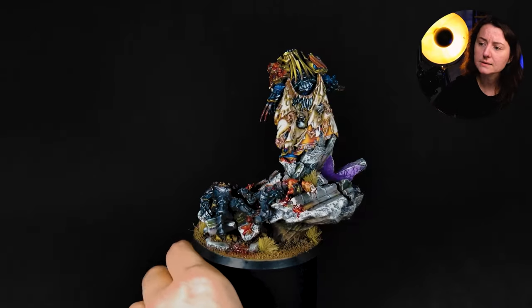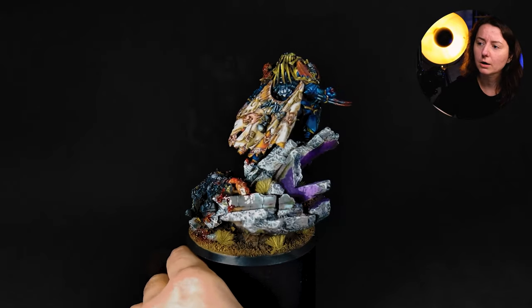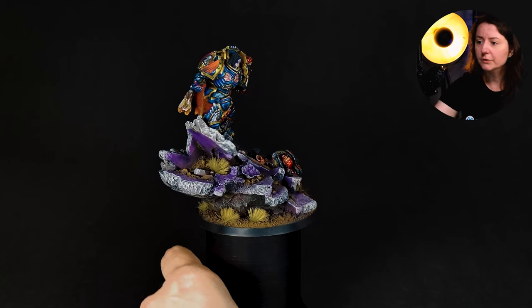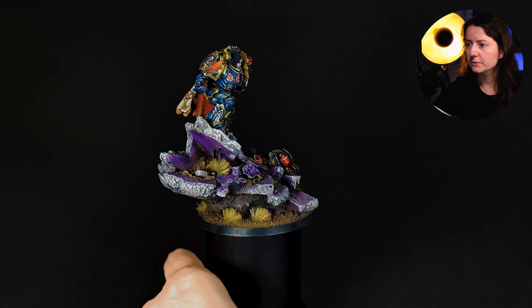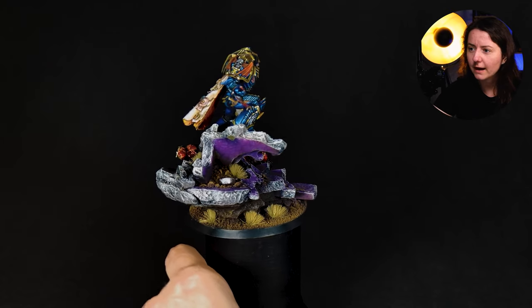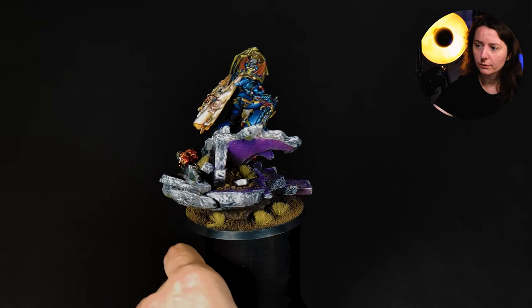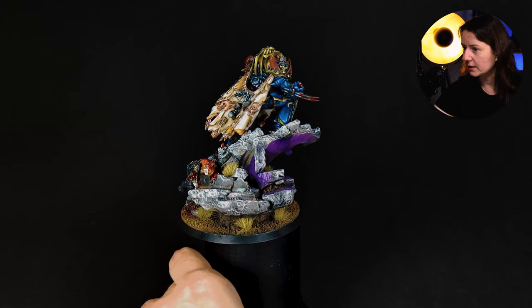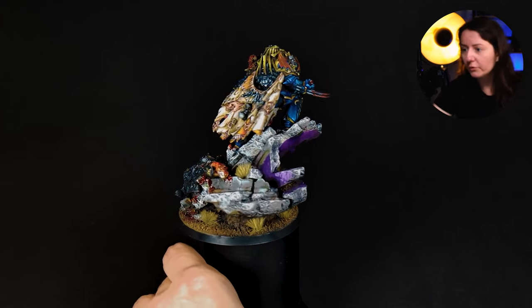I also like that the painter did this marble effect on the base — from underneath the sculpture, underneath the ruins, there is a kind of violet marble effect which was done probably by brush. It is very tricky to do that, so this is really clean, good work.